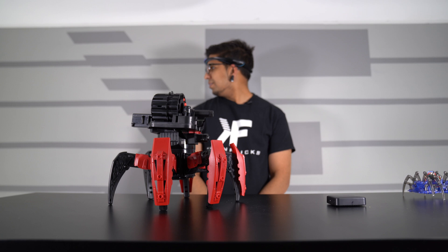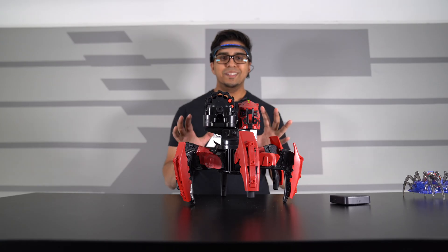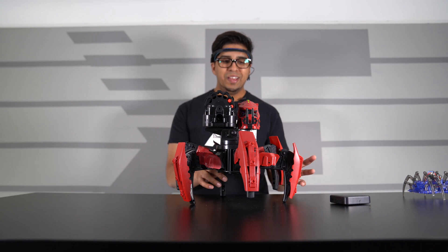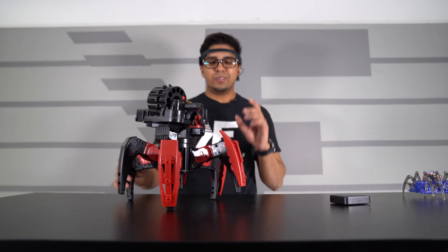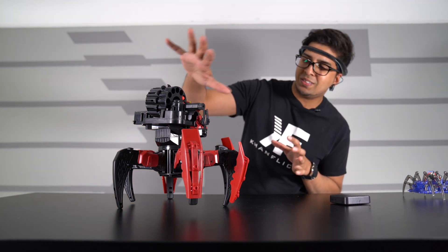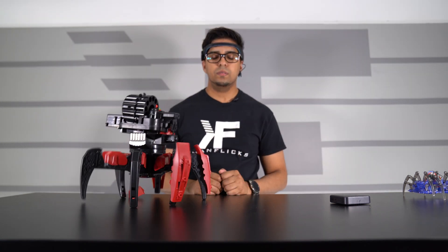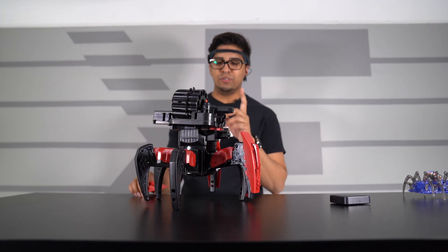If I turn my head to the right, the robot will rotate to the right — and again it's firing. Turn my head to the left — left. The way it works is quite interesting. As you already noticed, we're having some technical difficulties. It's using my thought process, so me talking probably isn't a good thing in terms of how it's contributing to the controls. I'm trying my very best to make this robot move forward right now.